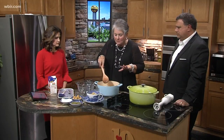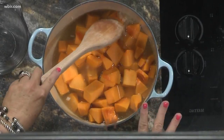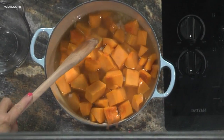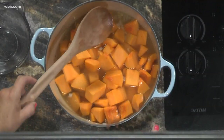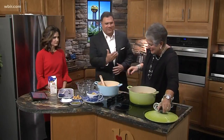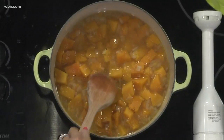You're going to turn up the heat, let this come to a boil. Then when it starts to boil, turn the heat down, cover it, and let it cook for 20 minutes. Then we're going to move over to this pot. So this has been cooking for 20 minutes and you can see the squash is really soft.